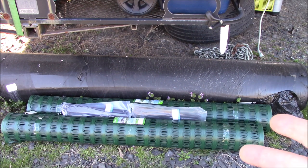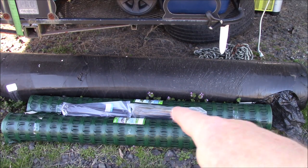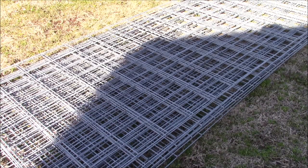Down here is the barrier fence — not really a barrier so much as it just makes it look attractive to me. There are two of those; they're four feet by a hundred feet in length and they come with zip ties to fix them to t-posts or whatever you want. If you're going to go vertical, there's really no better option for flexibility than cattle panels.